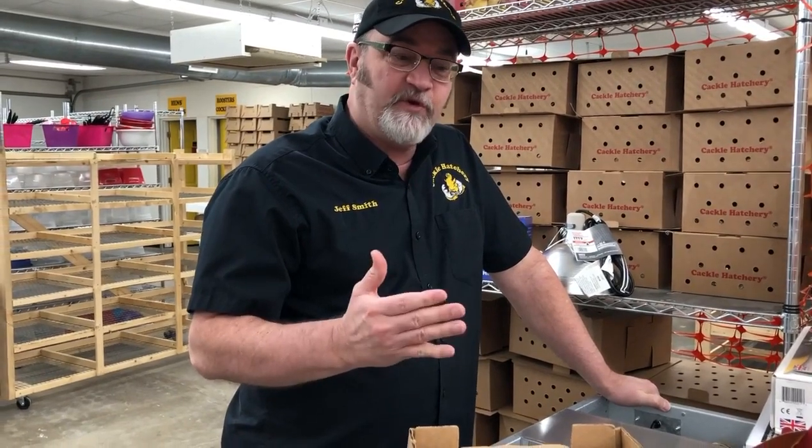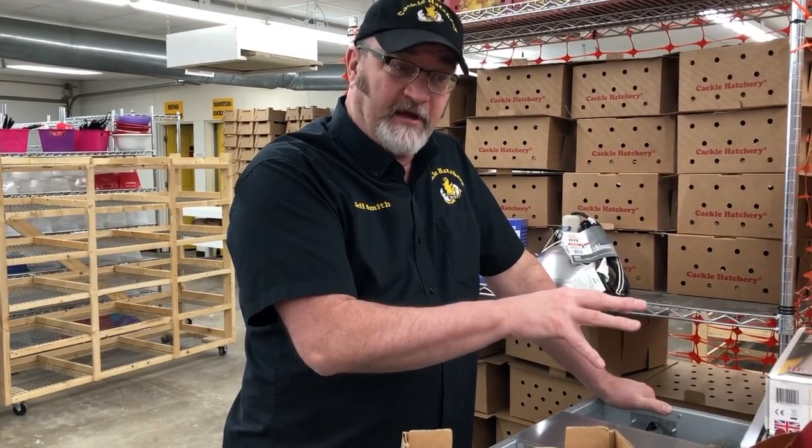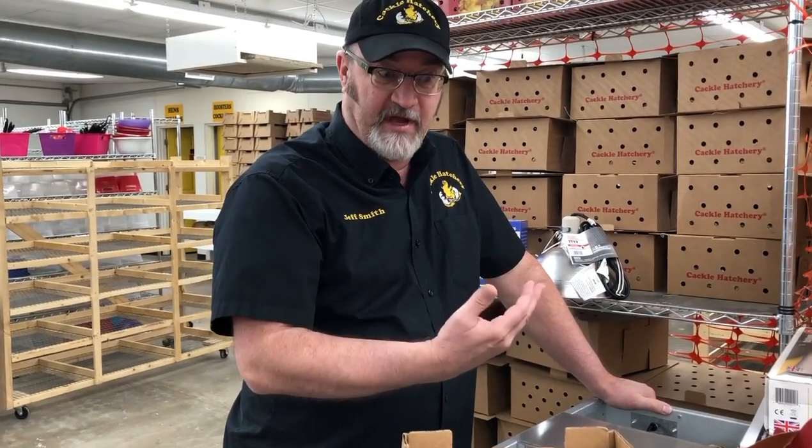There's a big difference between hatching out baby chicks at home under a hen or an incubator versus getting mail-order chicks. Chicks that have hatched at a hatchery, or chicks that go to feed stores, have been through two days of transit, so they have lost some body mass. They've been stressed and require a lot more heat on arrival than, let's say, taking chicks out of your own incubator.